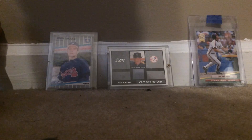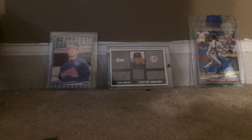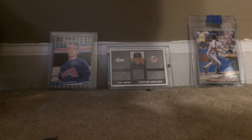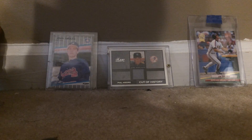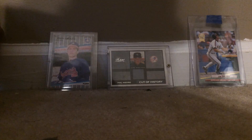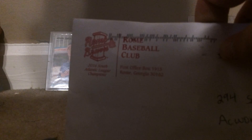If you guys want any of these, just send me a comment and I'll send one to you. If you're ever in Atlanta, go see the Rome Braves — we also have the Gwinnett Stripers. We also have one in Savannah. They're all great teams; if you're ever in Georgia, just go see one of these teams.